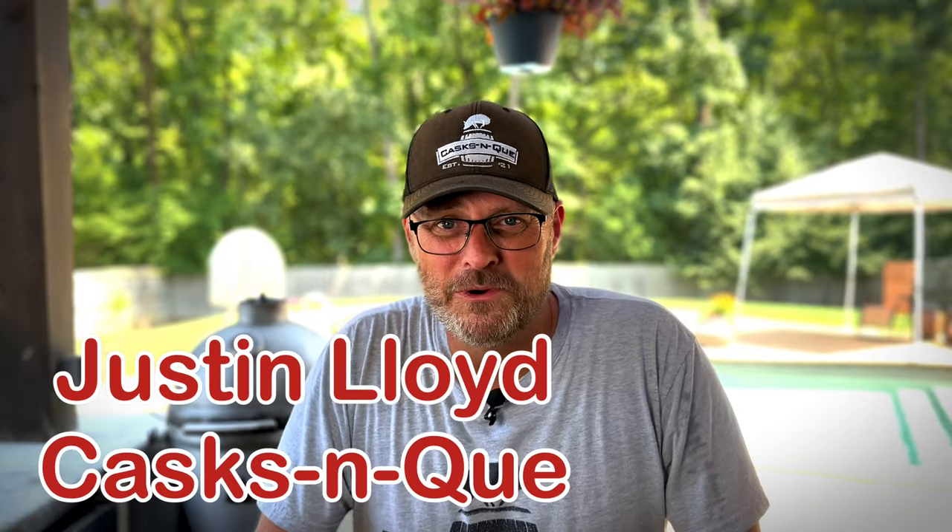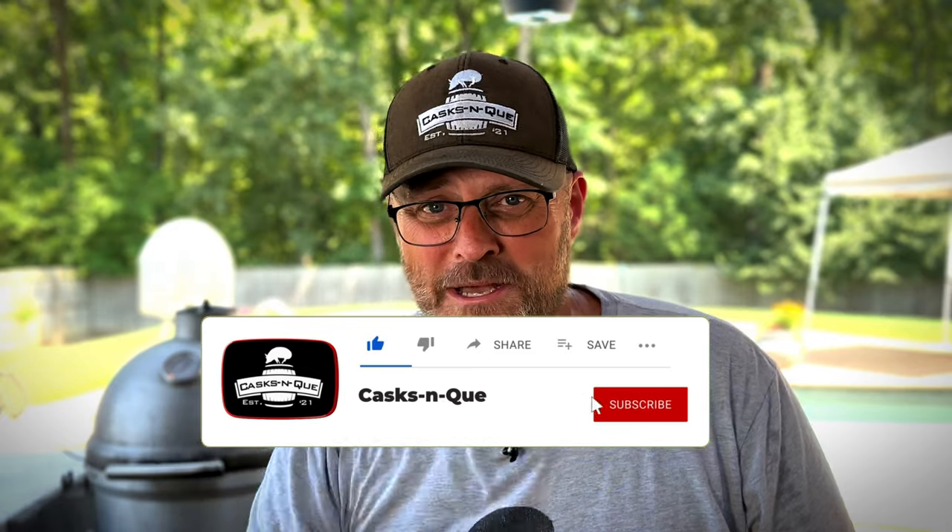Hey, thanks for sticking around. If you're new here, I'm Justin Lloyd with Cask and Q, where whiskey and barbecue meet, and I'd love to earn your subscription. Go ahead and like, subscribe, and smash that bell.